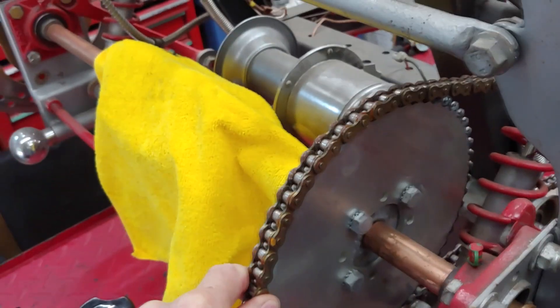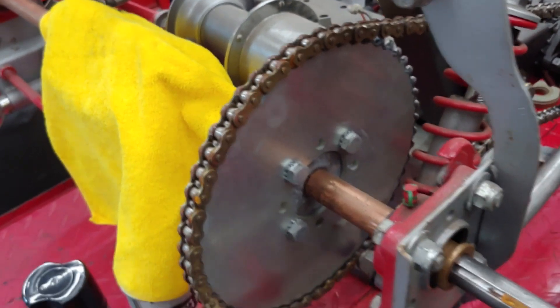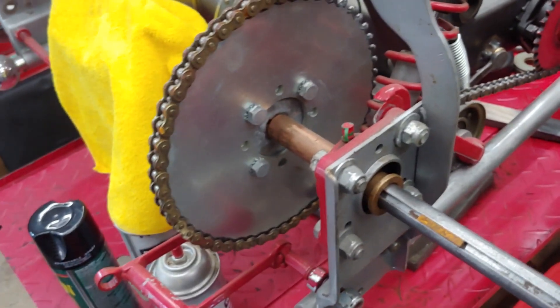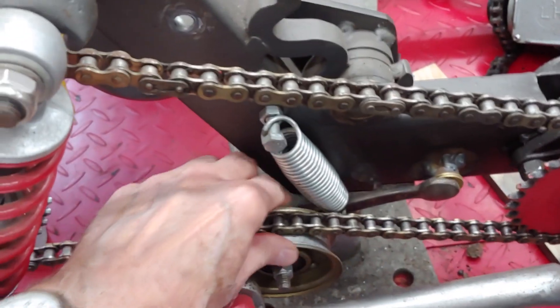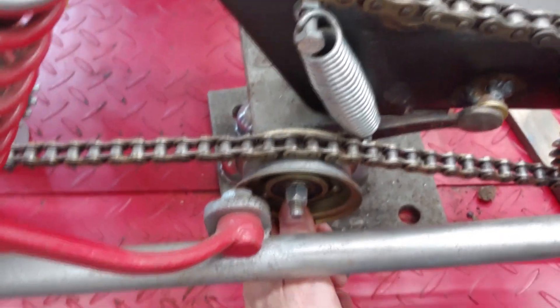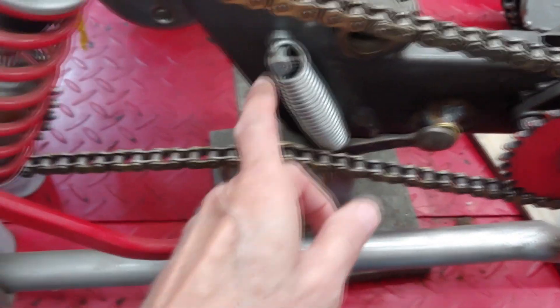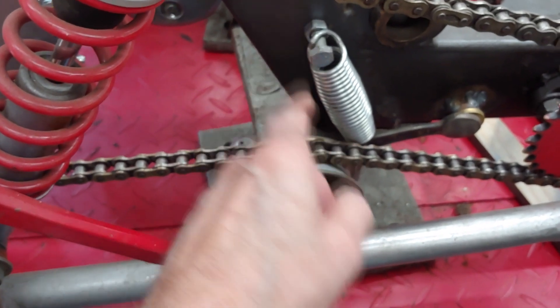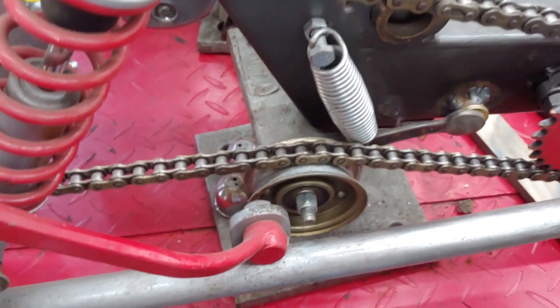I'm contemplating what we're gonna do with the sprocket back here. Do I want to go back to a smaller sprocket now that I have a bigger motor that will have more torque and give us higher top speed? We'll see — we have that option. I definitely have got to modify this chain tensioner. It doesn't work well at all — it sticks, doesn't return well, the spring doesn't pull it up tight enough. I'm thinking about making an adjustable chain tensioner that would be solid mounted, and then as the chain loosens up I could adjust the pulley up.